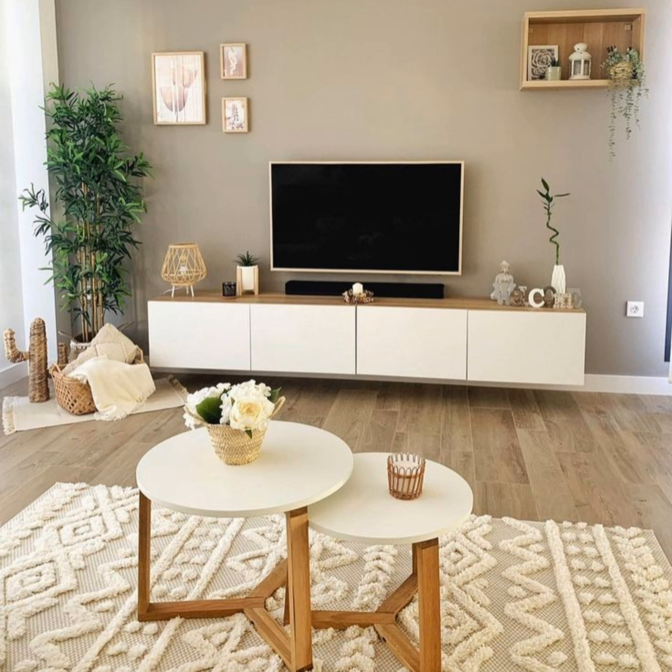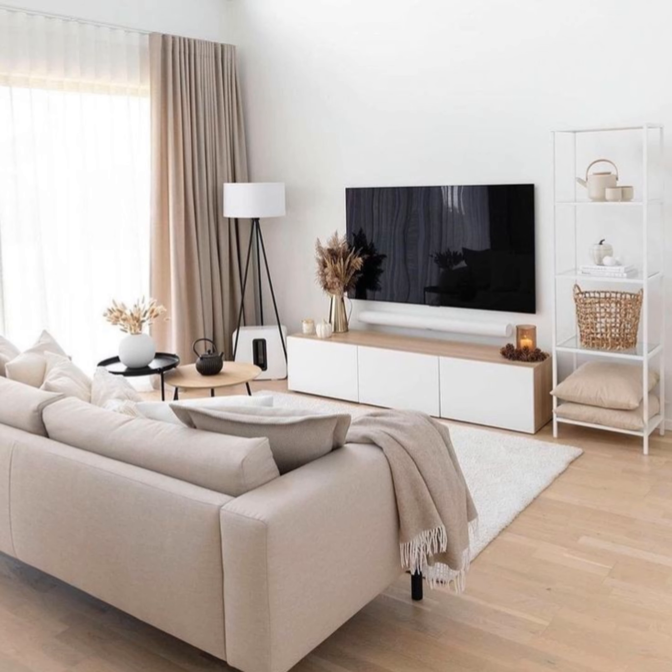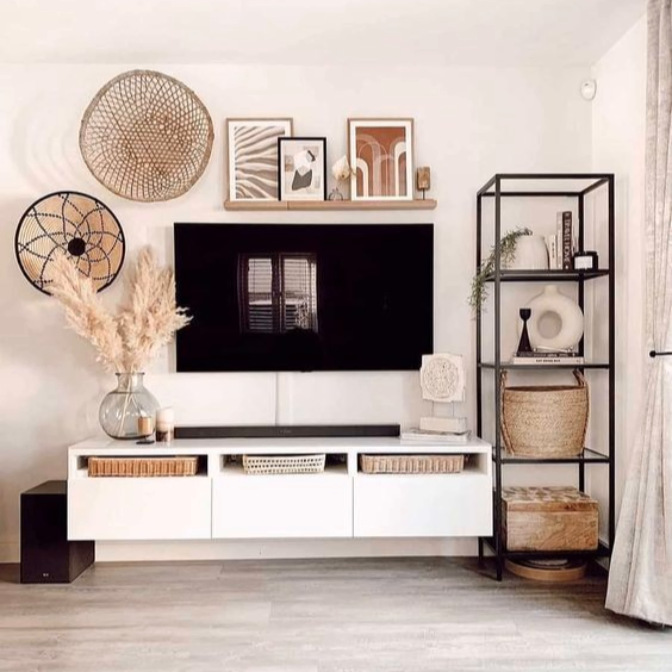Match your decor to your stand. A great way to create cohesion in your living room is to make your TV stand decor coordinate with the console itself. If your hardware is a different color than the stand, try to find accent pieces that highlight that color. Having a set color scheme will make your shopping that much easier.